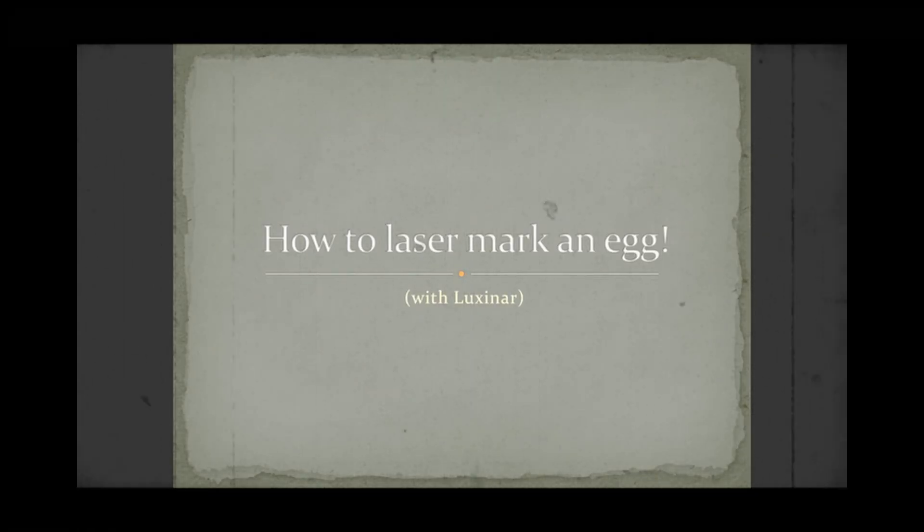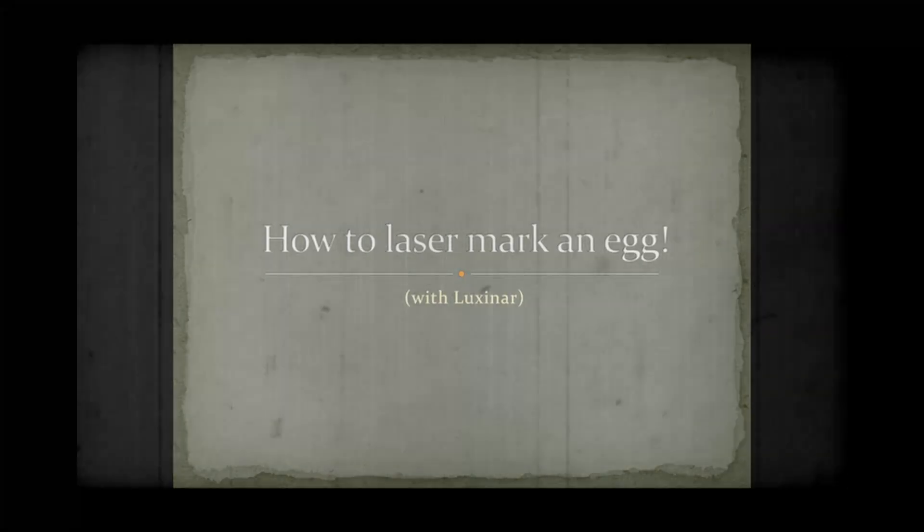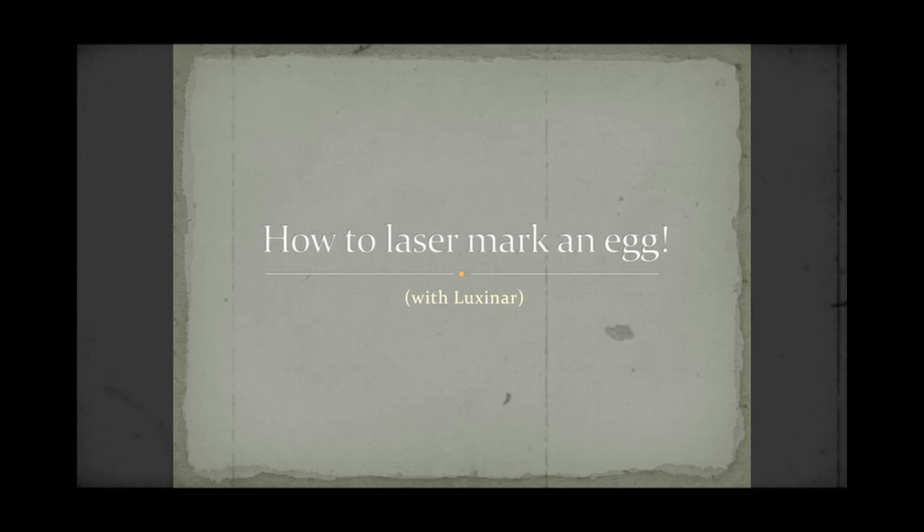The boffins at Luxonar are at it again, with how to laser mark an egg, for Easter, or any other reason.